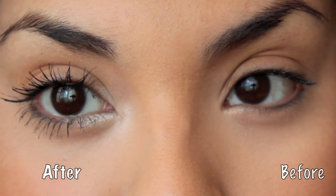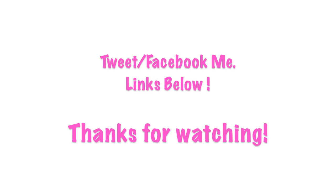And this is pretty much a before and after. That's pretty much it — thank you guys for watching. Bye!